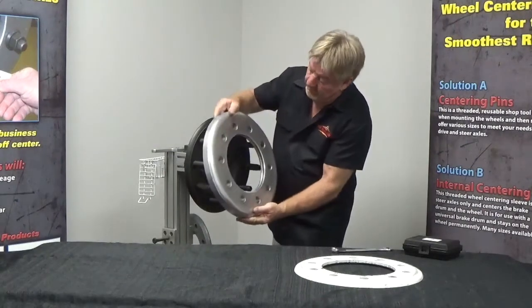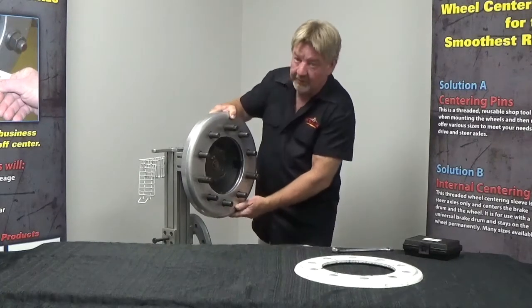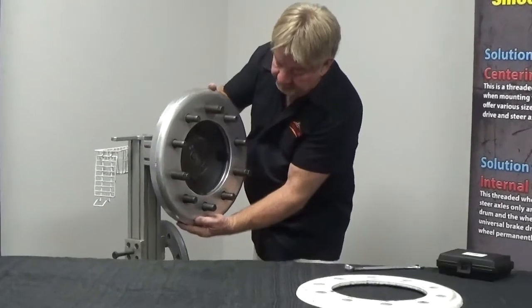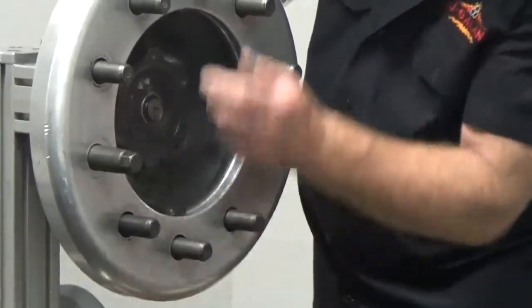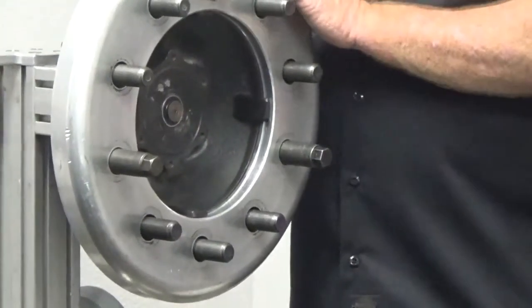Let's get our tire wheel here. We're going to slide it over our 3 guide pins. Now let's look at that — I can't move that anymore. I ain't got no slop. I ain't got no slop in here anymore. At this point, we're completely centered.